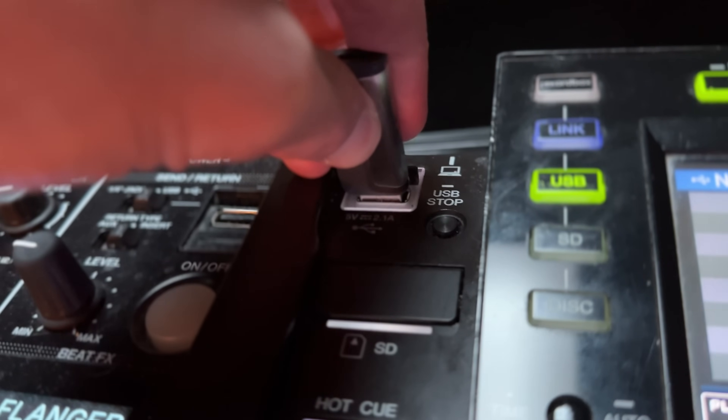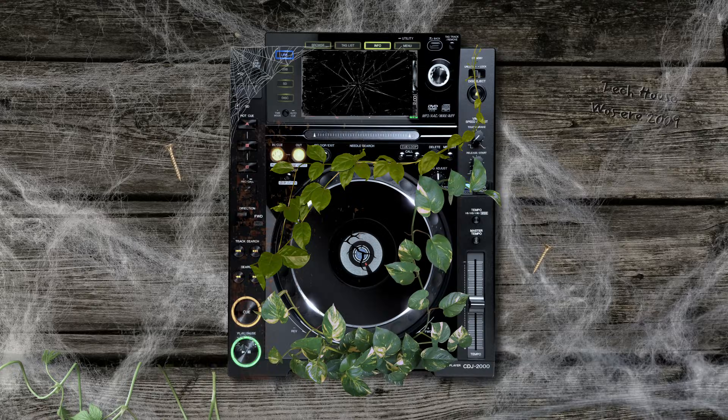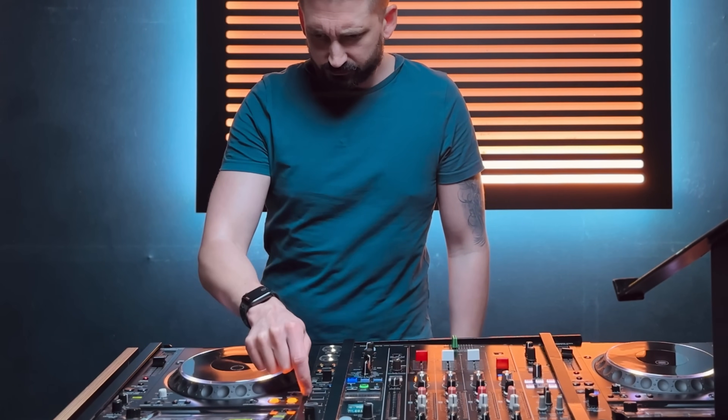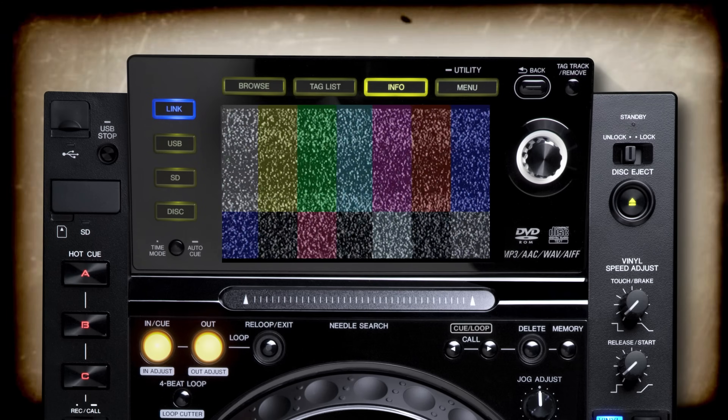You arrive at your gig. Your USB is prepared and full of bangers. But then you look down — it's a CDJ from 15 years ago. Your hot cues don't load. Your loops are out of time. And you've seen better screens on your nan's TV. You panic and you ruin your set.